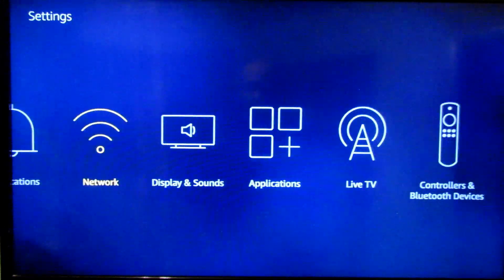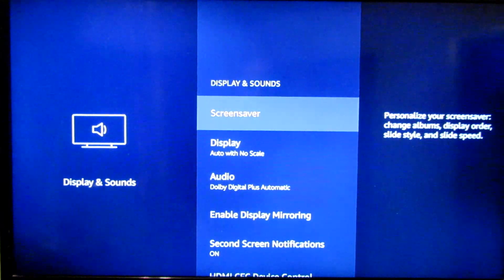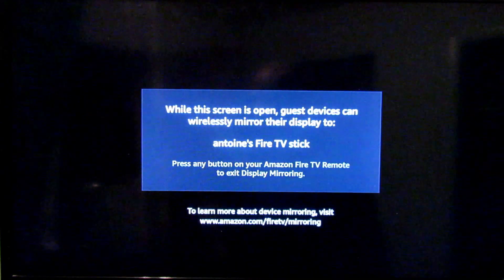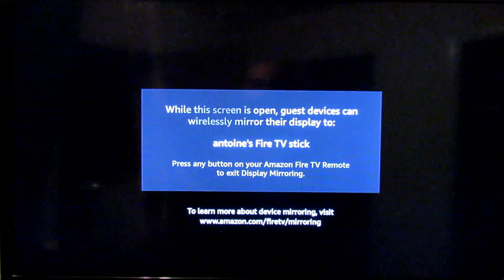This is the easiest way folks. On your Fire Stick, go to Display and Sounds, then go to Enable Display Mirroring. What the Fire Stick does is it creates its own network.